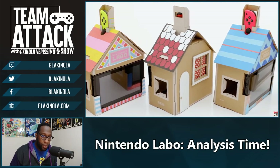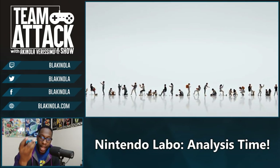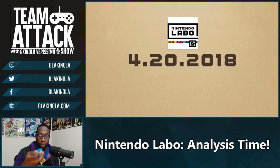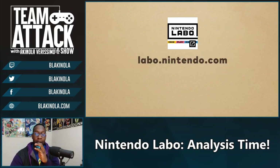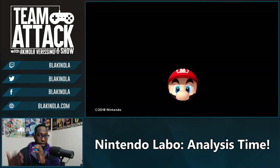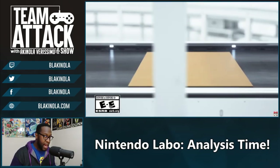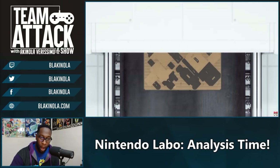The IR receiver can measure the amount of light that passes by it. In One-Two Switch there was a game called sandwich eating contest where you would chomp your mouth open and close, and it would measure the amount of light that came in and register chomps — you could see how many sandwiches you could eat. So they were like, all right, that idea is cool, but how can we expand this? Bam — Nintendo Labo.